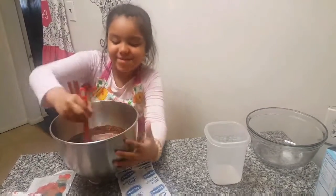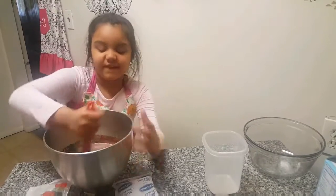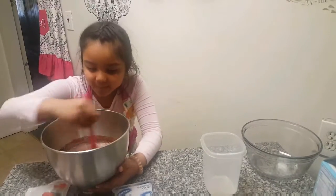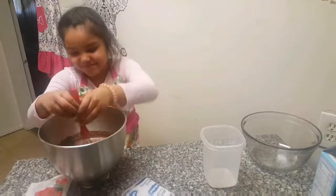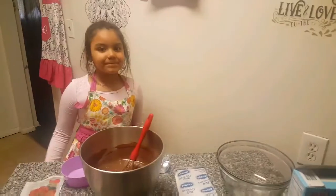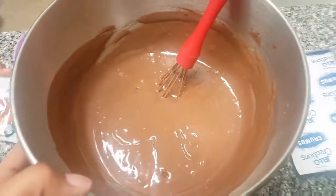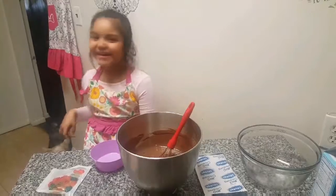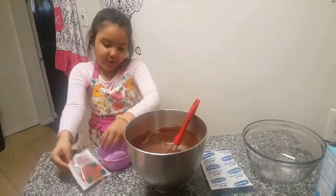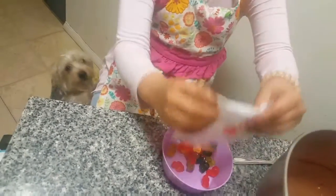You gotta stir it for two minutes, so it's been maybe about a minute, and soon we're gonna pour it into this glass bowl. We have finished! We're gonna pour this into the bowl so she can get started on her little creation. There goes buttercup — let's try to make it easier. It looks like Buttercup wants to smell what Lily's doing. Hey Buttercup, what are you doing in here?